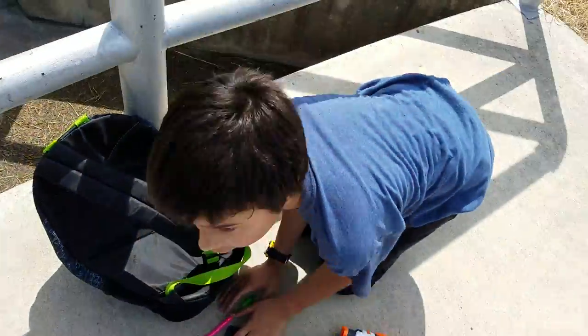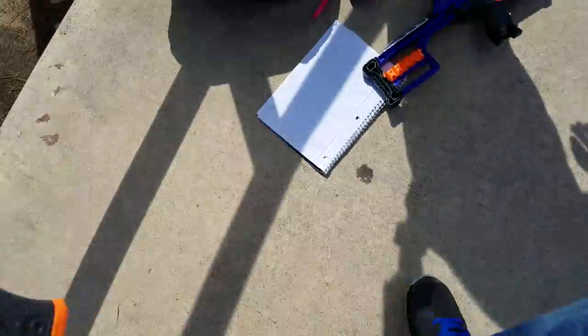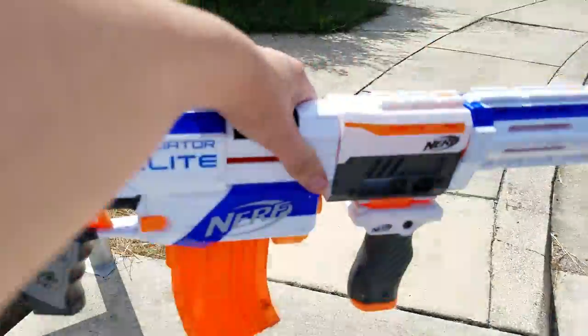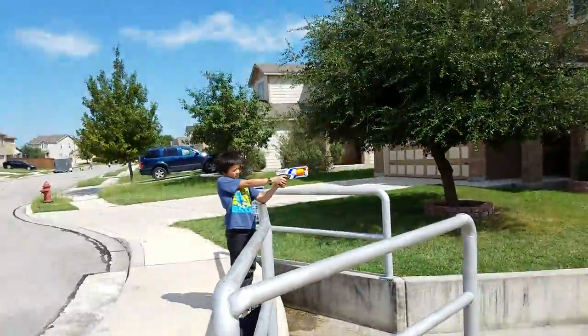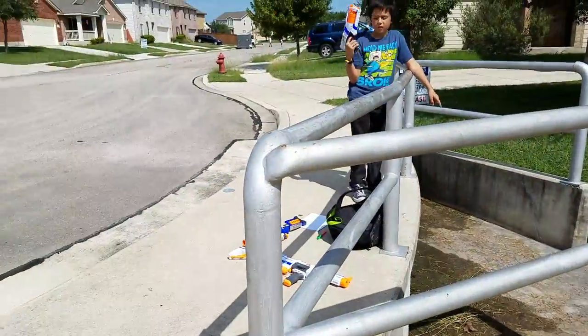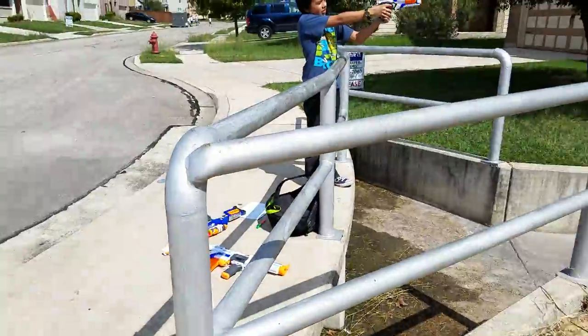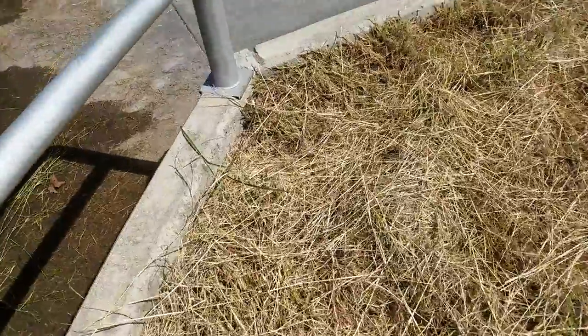We're going to be doing the Strong Arm now. This gun is pretty awesome — this is my big gun. Okay, three, two, one. It wasn't loaded correctly — we're not going to measure that one because it wasn't loaded correctly. Retry.